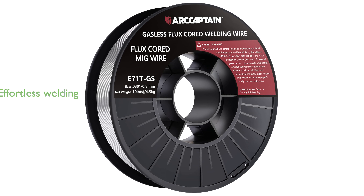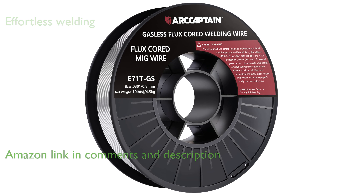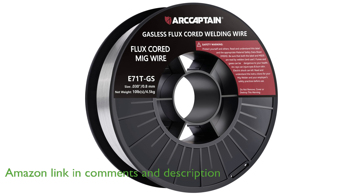The RCaptain E71TGS-030-0 welding wire offers an effortless and efficient welding experience, eliminating the need for shielding gas and allowing for versatile welding positions.